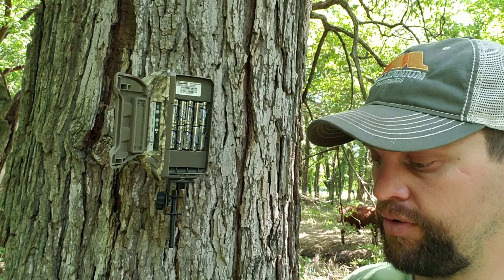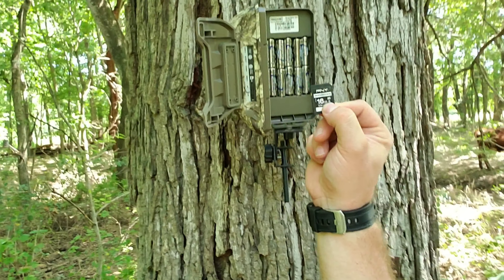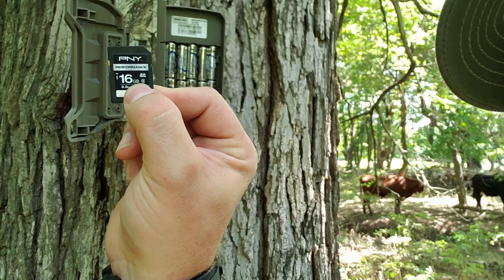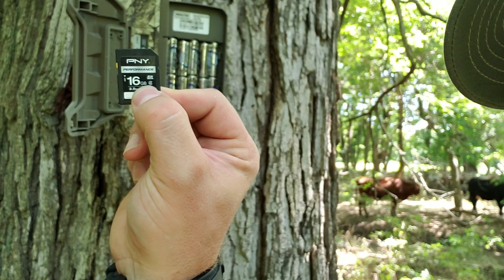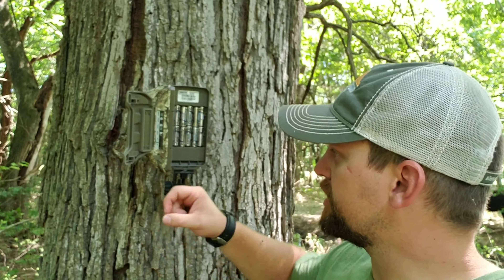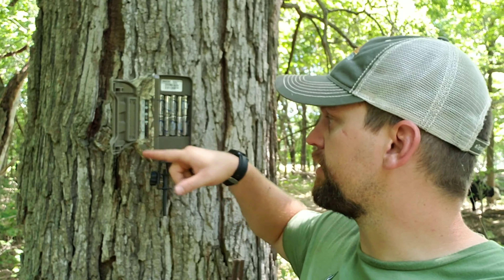One thing I found out is you've got to have an SD card that has a Class 10 rating — that little circle with the 10 in it. This 16-gigabyte card here is a Class 4, but you have got to have a Class 10 for those pictures to actually transmit an image to your phone. It took me a little bit to figure that out, but it does list on the instructions that it's recommended.